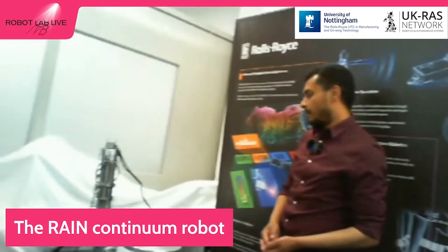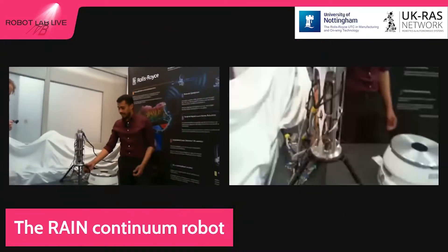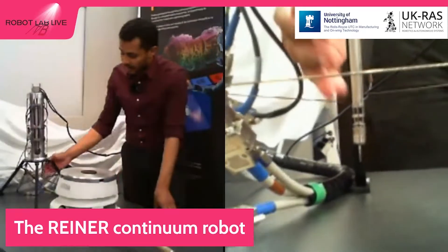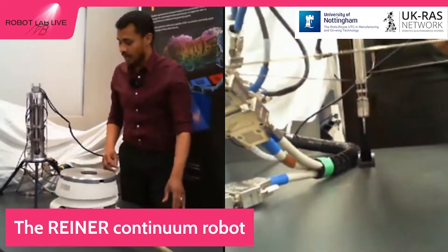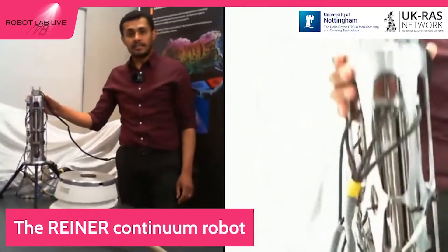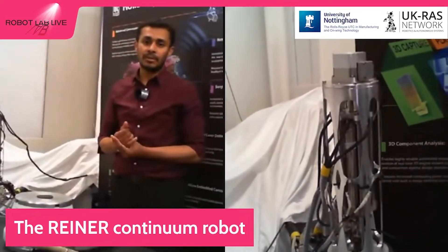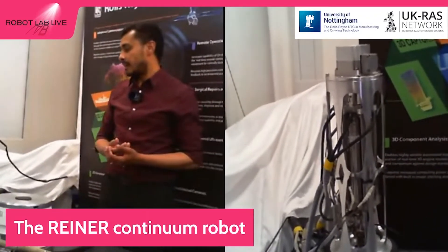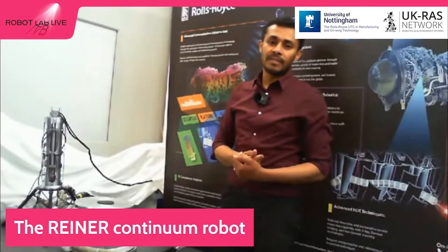We have also developed another type of snake-like robot which is very short but can achieve more accurate positioning of the tip. At the tip, we have a machining tool, which is basically a grinding tool. The main advantage of this robot is that it can be attached to an engine and then controlled remotely from Derby, which reduces the maintenance time. For example, Rolls-Royce does not need to send any specialized engineer from Derby to the location of the intervention.